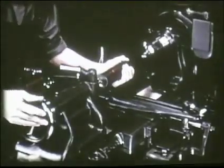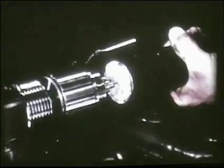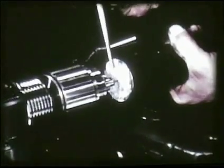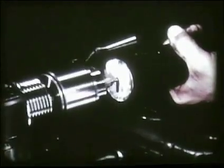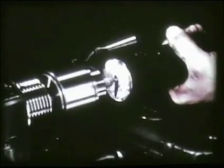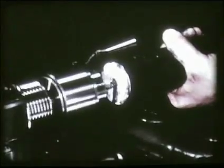When one end is finished, the other end of the shaft should be centered by the same method. It is important that the holes be drilled to the right depth. If drilled too deeply, they will not fit the center points. On the other hand, if they are too shallow, there will not be sufficient bearing surface.